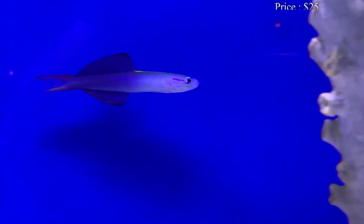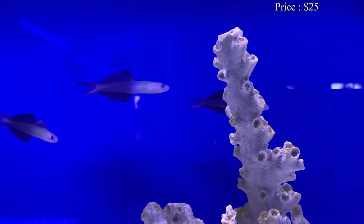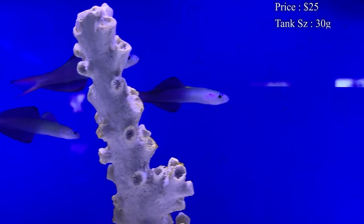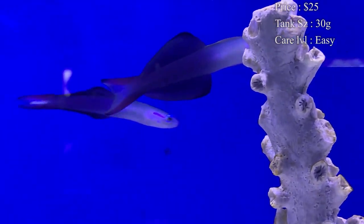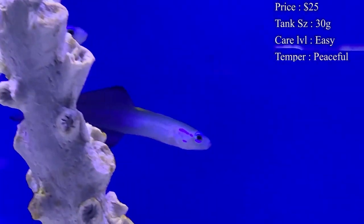We'll jump right into it. Prices on them — you'll normally spend about $25 for one, but I've noticed a lot of places will put them on half off, so you definitely want to watch out for those deals. Tank size tends to be about 30 gallons.